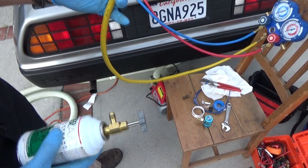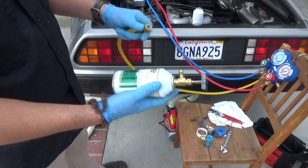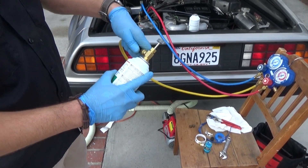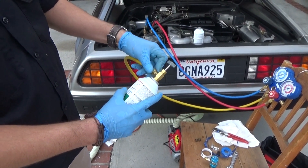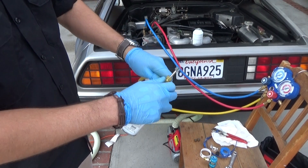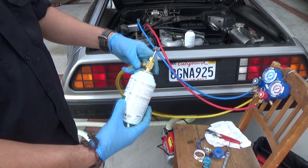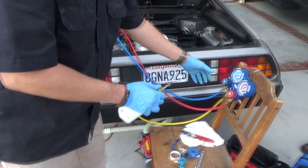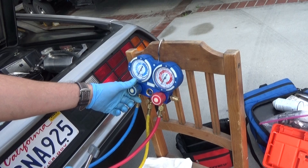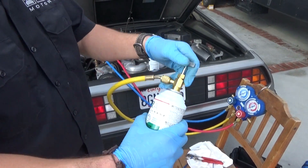We've disconnected the yellow hose from the pump and now we're going to connect it to the can of Red Tech that we've threaded the can tapper onto. Hand tightening is good enough — you don't need a tool. Right now we've got our manifold gauge in the closed position and we'll keep it there until we're ready to start recharging.